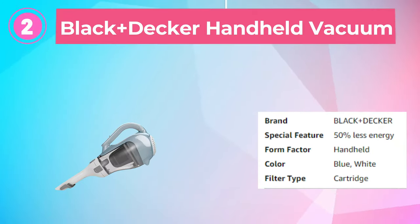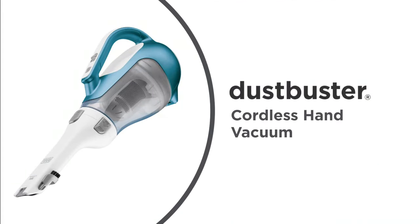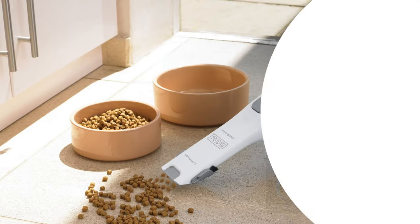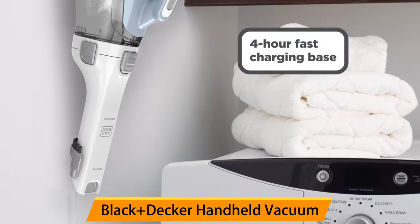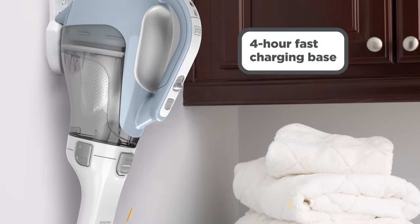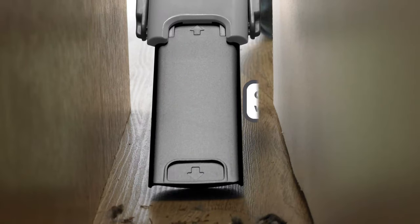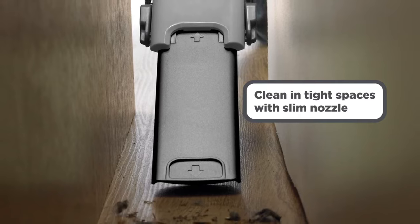Number 2: Black+Decker Handheld Vacuum. The Black+Decker Dustbuster Advanced Clean Cordless Handheld Vacuum CHV-1410L is a portable and powerful cleaning solution for small messes. With a lithium-ion battery, it provides strong suction and can run for up to 20 minutes on a single charge. The vacuum includes a crevice tool and brush for versatile cleaning.